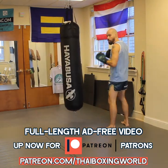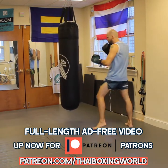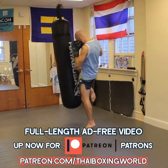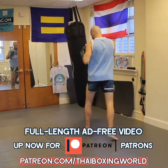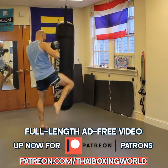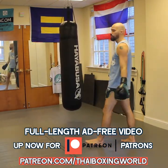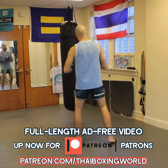Or maybe I go one-two hook, elbow, cross-punched knee — that would look like this. And of course, after you throw this knee, you can follow it with anything you would normally throw after a regular straight knee.